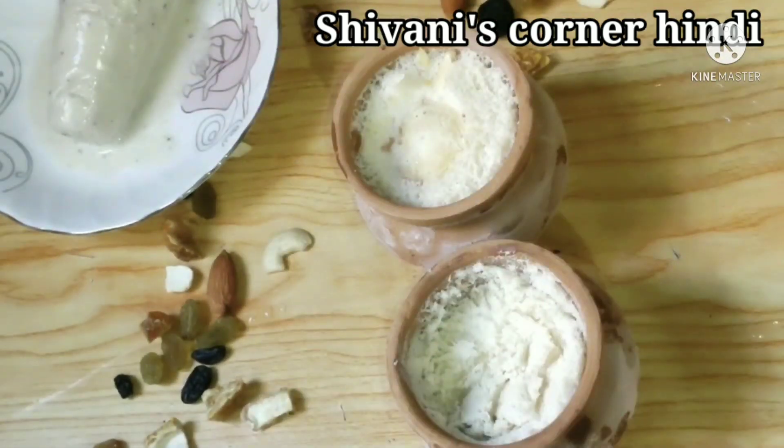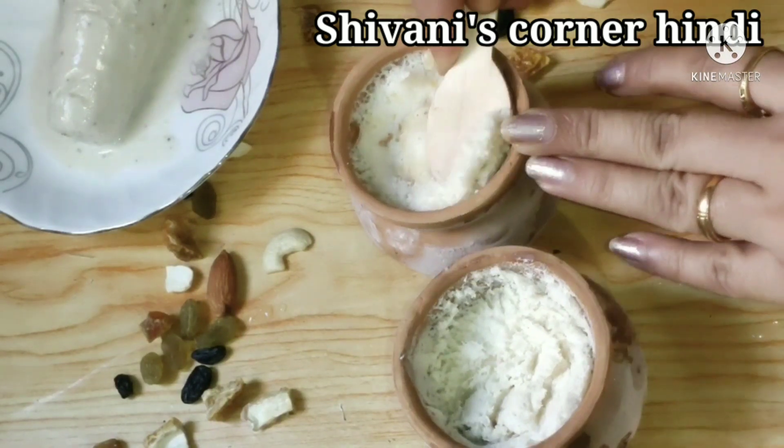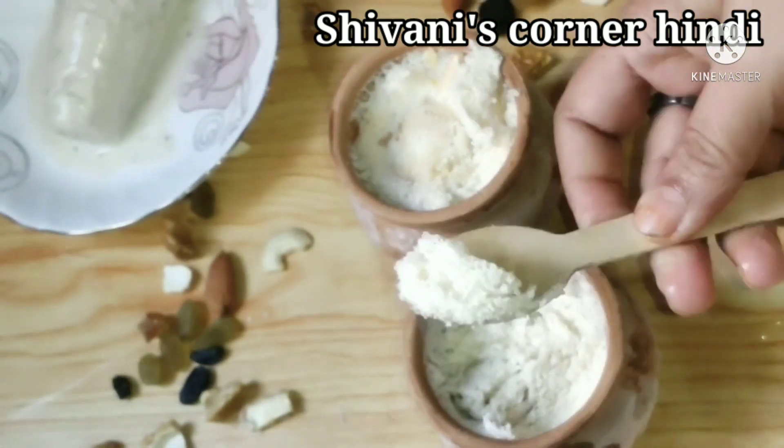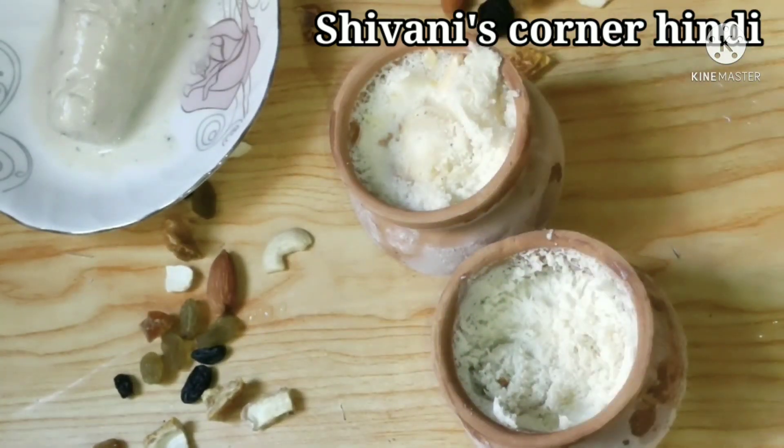You can see how tasty and tempting the kulfi is — I have made it in my house and it is a bit like bazaar style. Let's make this kulfi.